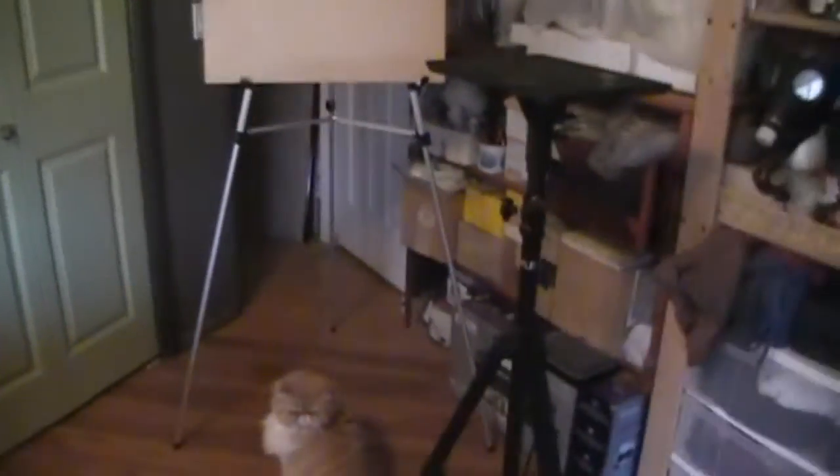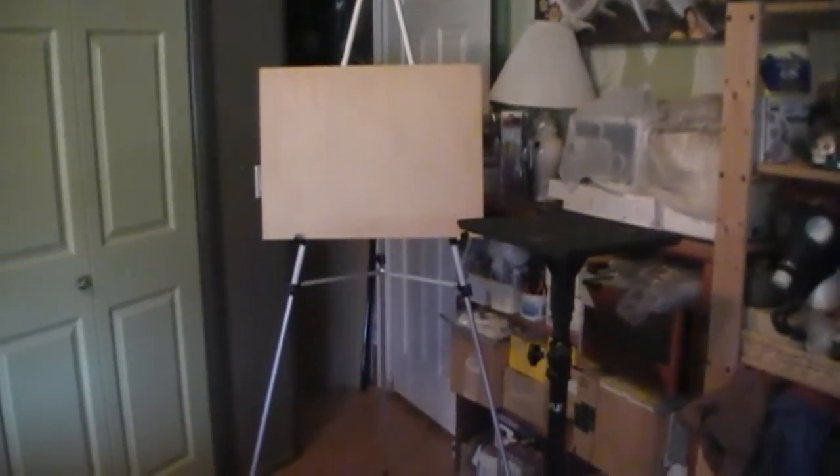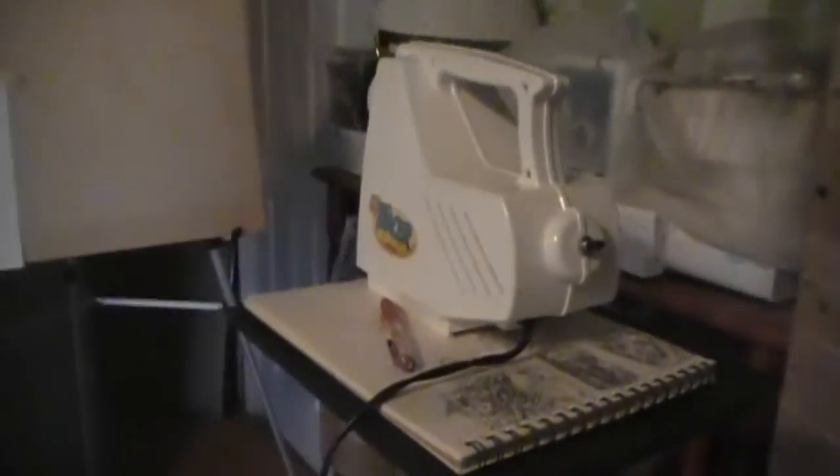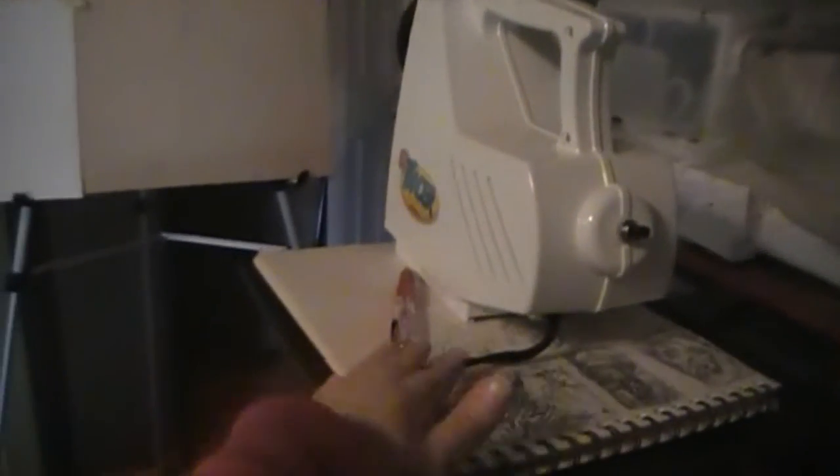I don't know exactly what the attachment piece is — my dad gave it to me from a storage unit. I converted it into the tabletop, and it disconnects for storage. I cut out the wood, painted it black, and that's pretty much my projector stand and easel setup.